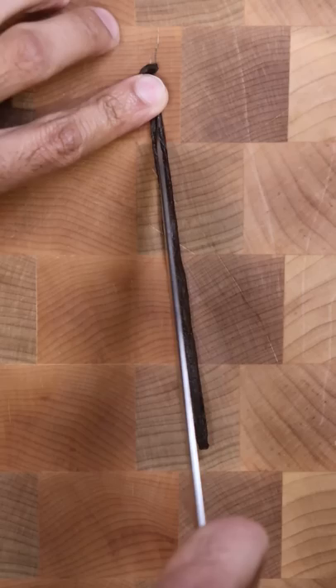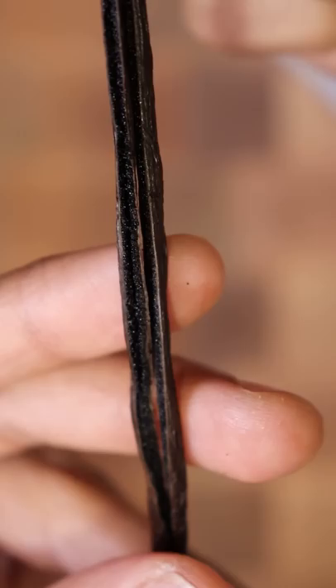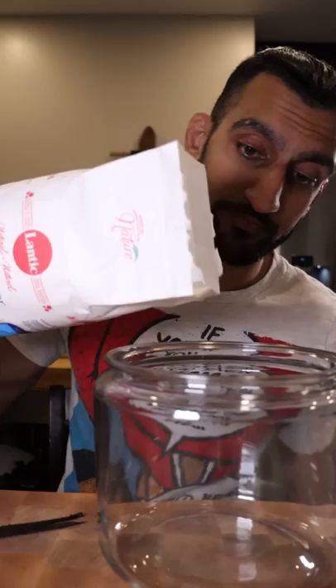Let's start by slicing open our vanilla pods down the center so it splits into two, and on the inside you'll see these tiny little seeds. With the back of our knives we can scrape them out, and personally I don't use all of it in my sugar — it is a bit strong, but if you like it that way, go ahead.